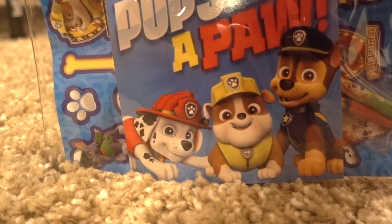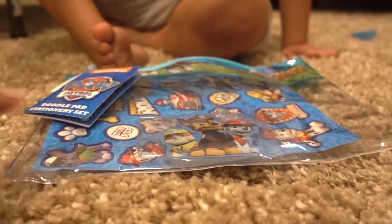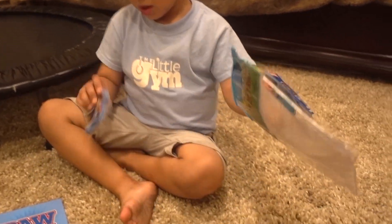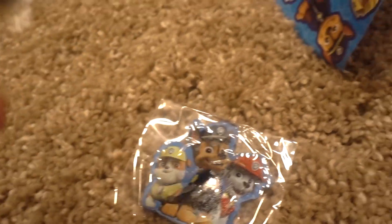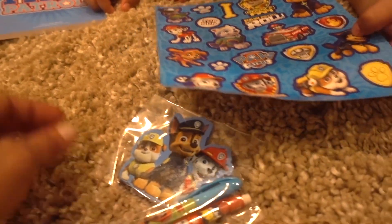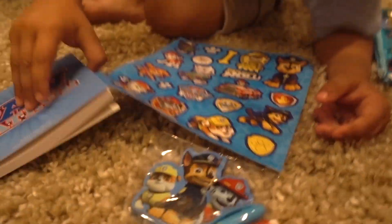Paw Patrol, Paw Patrol, whenever you're in trouble! Oh look, this is an eraser — a Paw Patrol eraser — and these are Paw Patrol pens. Wow, look! You can put Paw Patrol stickers! Wow, Ivan! That's a big one. Yes, it's very big.